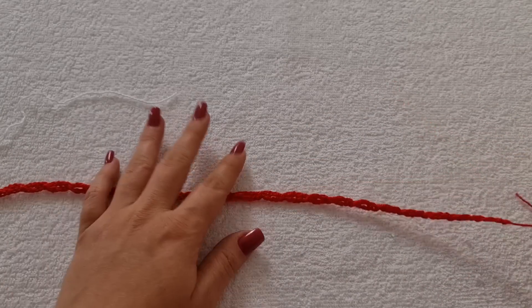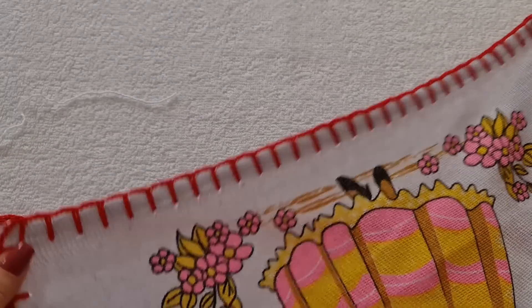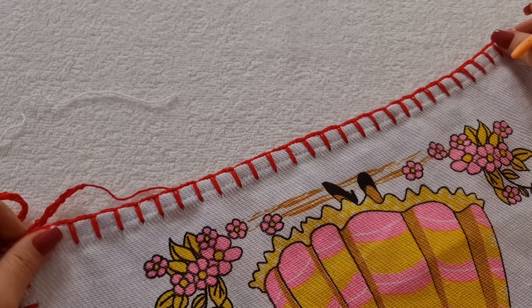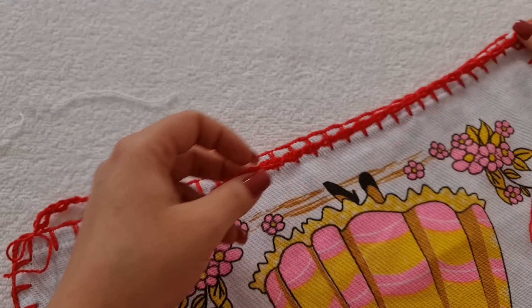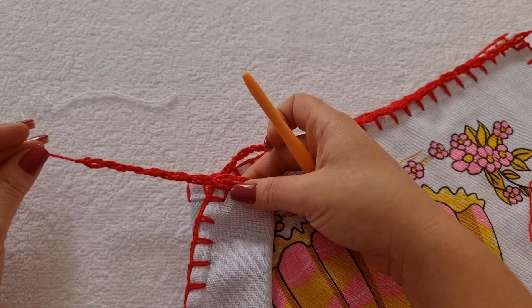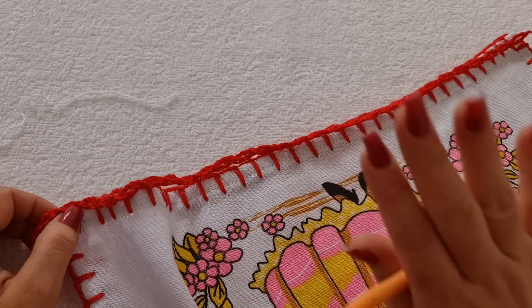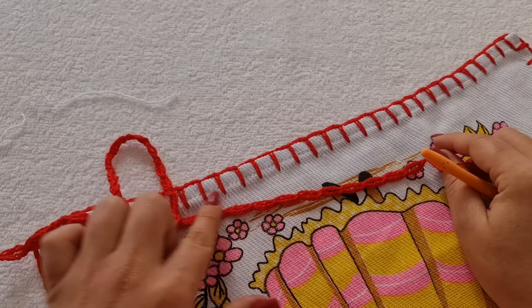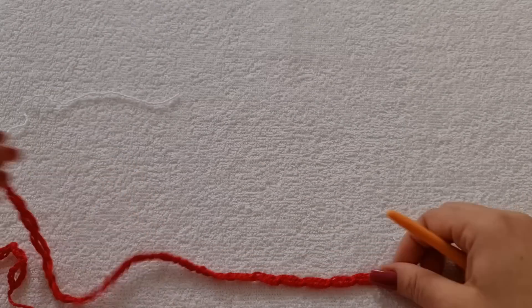Agora, vamos trabalhar aqui dentro dessas argolinhas. Antes, eu quero te mostrar um detalhe, porque pode ser que você ache que vai dar errado. Vou pegar aqui o pano de prato. Tá aqui os 31 quadradinhos e aqui 31 argolinhas. Quando você mede no pano de prato, você percebe que está sobrando um pedaço. Ou seja, ficou maior as argolinhas do que o pano de prato. Mas não tem problema, não se preocupe. Você vai fazer agora essa segunda carreira e na hora da emenda no pano de prato, você vai ver que fica perfeito. Tô te mostrando pra você não desistir, achando que o seu vai dar errado.